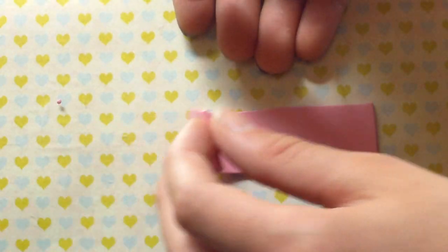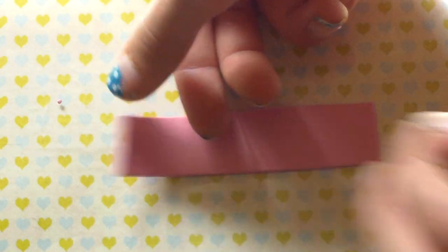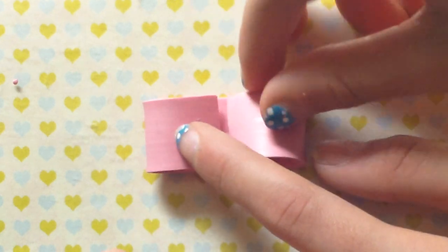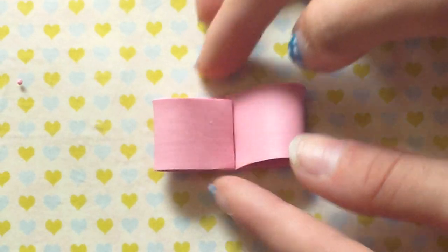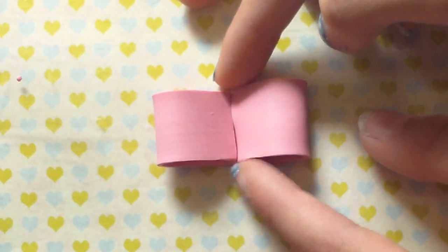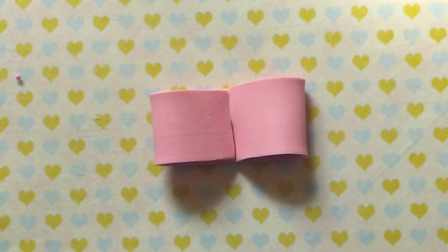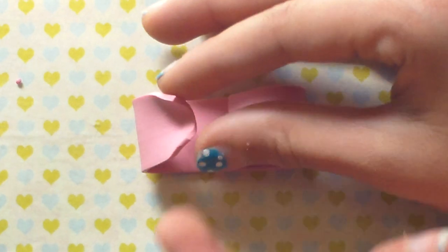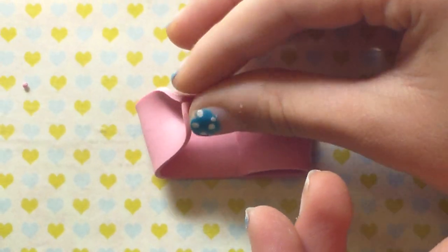Now what I'm going to do is fold this bow and put the flaps in the middle. You really want to measure this right. Do not push your flaps down yet, because that's not going to make a bow. You're going to take your flap up again and, if you can see with my finger, I'm making a little kind of triangle to make the bow part.